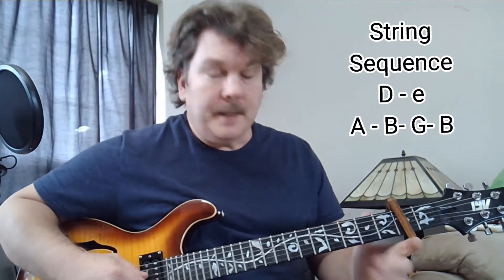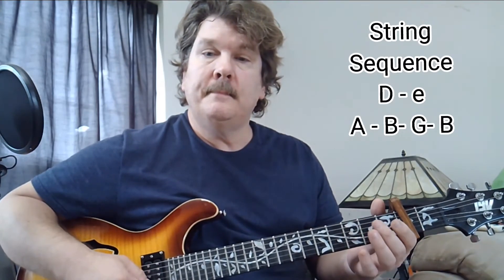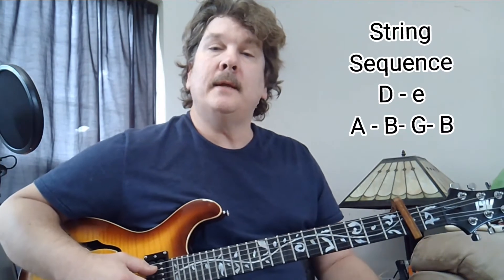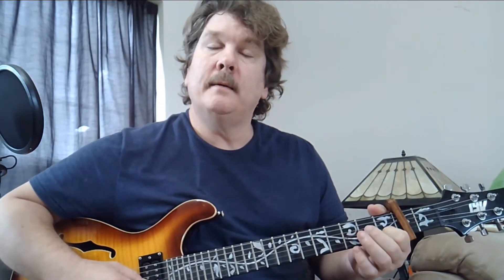So that is D, and then the open high E. Then you go to the A string, and on your B string you play at the first fret. You also play the G — it's kind of like that.